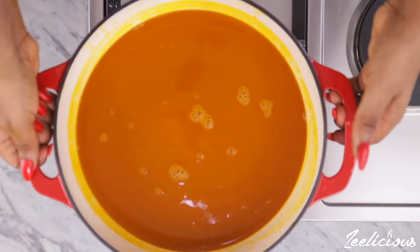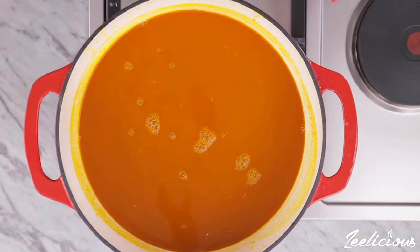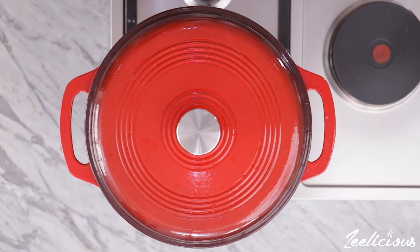Place the pot on medium to high heat, cover, and leave to boil until the liquid has reduced by half.